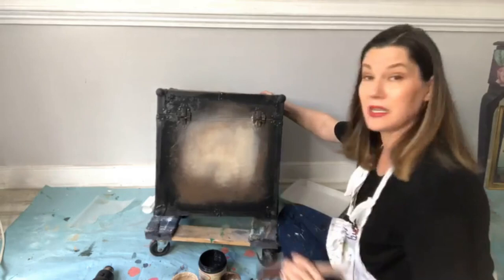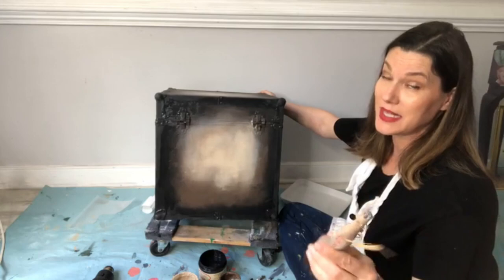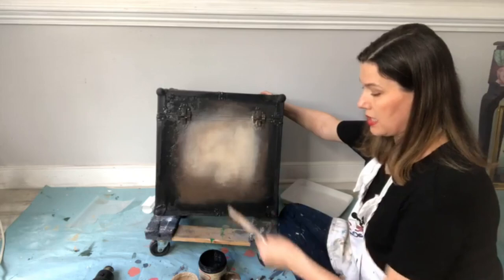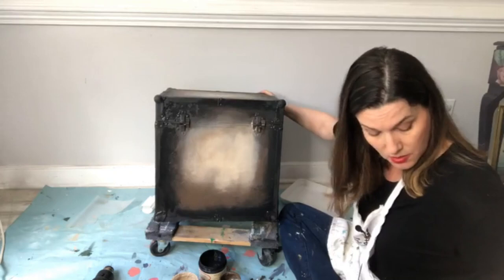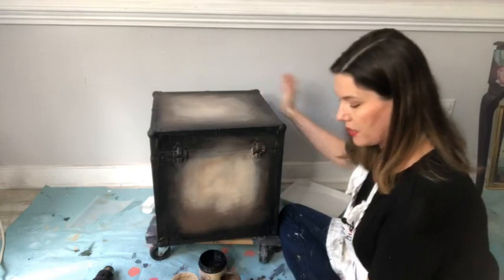Throw me some hearts — I can see hearts and thumbs up even if I can't see comments! This box is Caviar, Chocolate, and Burlap for the base. I'm going to put my brushes aside and spray them with water so they don't dry out. Let's move on to step two.